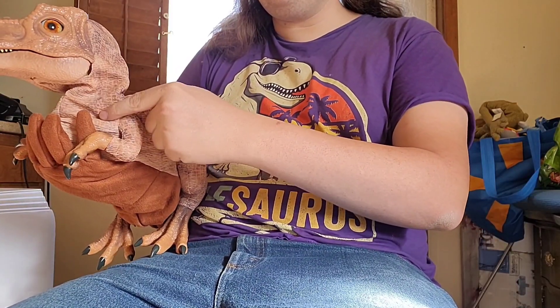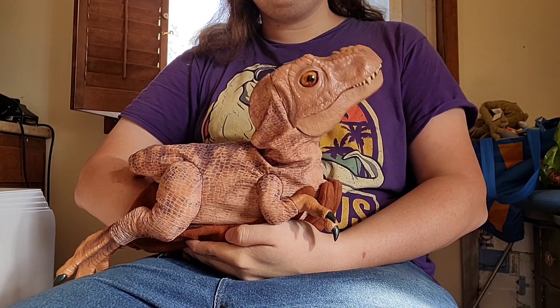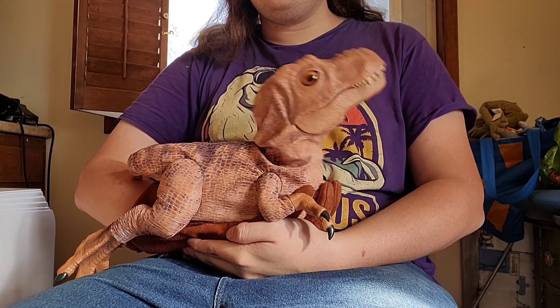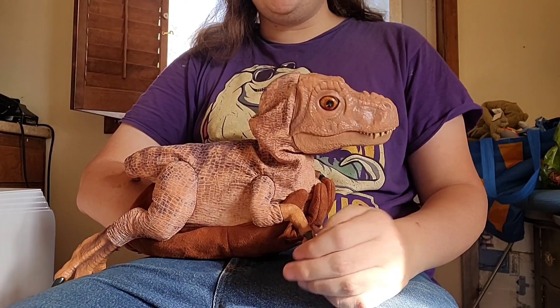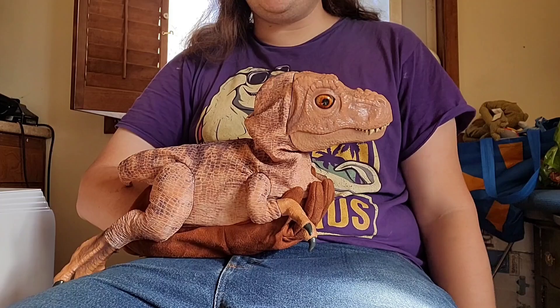And there's also a trigger right here that your thumb is supposed to hit, and all it does is make the head go up and down. I don't know why that's a thing.